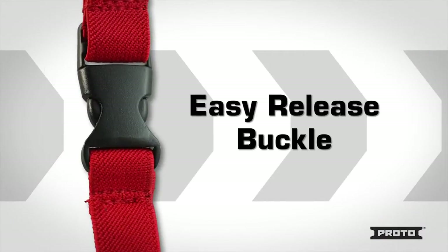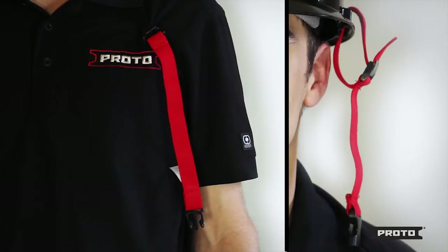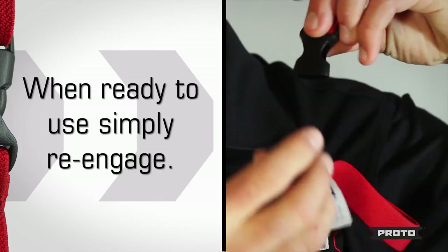All Proto Hard Hat lanyards feature an easy release where you may disengage the side release buckle, leaving one piece secured to the hard hat and the other still attached to an outer garment. When ready to use the hard hat again, simply re-engage the side release buckle.